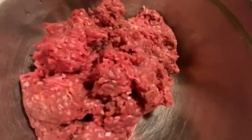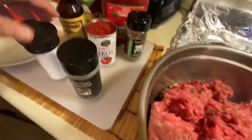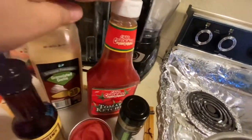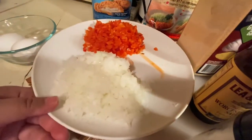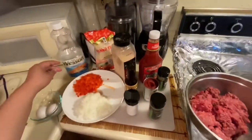They are 2.5 lb ground beef, black pepper, salt, pasta de tomate, salsa inglesa, polvo de ajo, ketchup, hoja de tomillo, pan molido, chili pimentón, cebolla blanca, 2 huevos, y aceite para guisar.